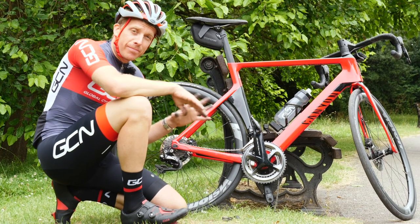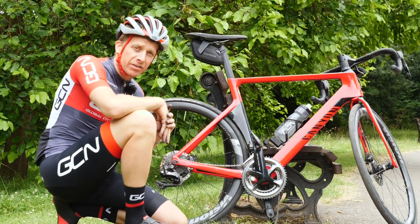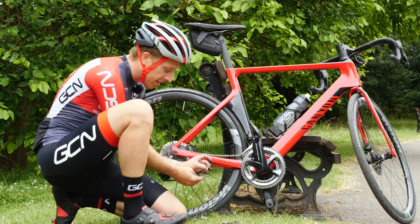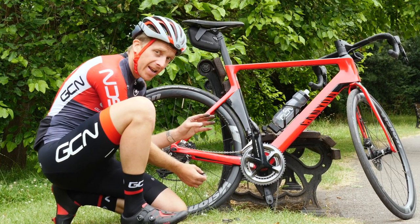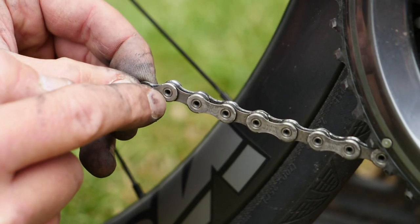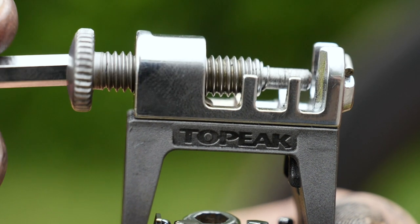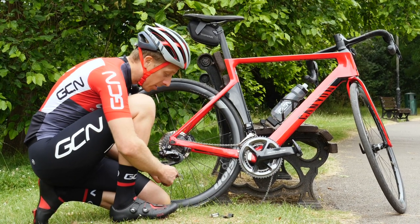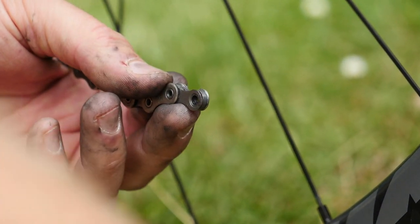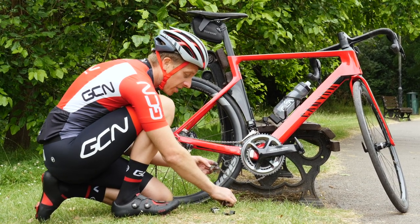Due to the fact that I deliberately broke this chain for the video, I don't have a real-world example of exactly what it may look like at the side of the road. But in essence, you want both ends of the chain to look like this — basically you've got the inner pair of links on either end. I don't have that in this case, so I'll show you how to remove the other end so that it matches up. Luckily, I've got a handy Topeak multi-tool with me. If you're very lucky, you could end up with two ends already looking exactly like that, but the chance of that is extremely slim — let me know in the comments if it's happened to you. I'm going to remove this pin so I can rejoin it using the connecting links.